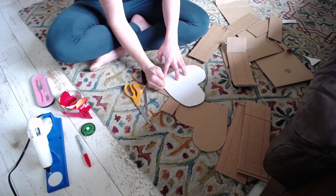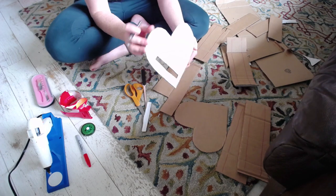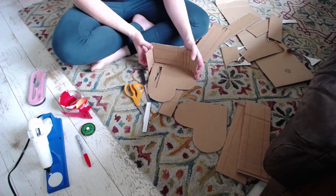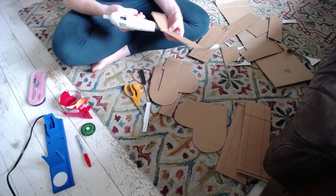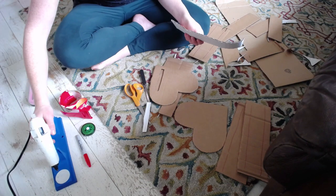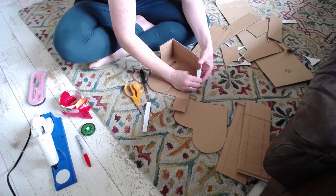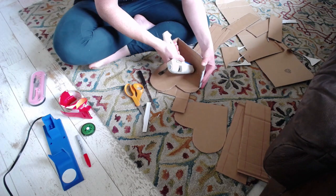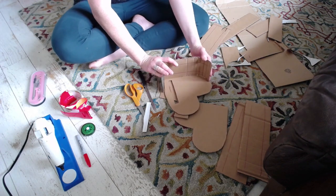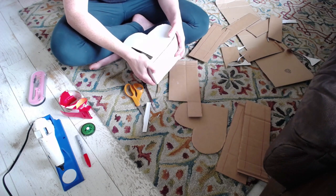I forgot to turn my hot glue gun on, so I just flipped it on and I'm using the time to cut a little slot for a mail slot in one of the hearts. Voila — glue is hot, let's get this thing placed. I'm running the glue along the edge of the cardboard so that it seeps into the corrugation, then place it, hold it, and kind of scudge it around while the glue is still hot enough to let you do that. Once it's set, it's solid — not going anywhere.